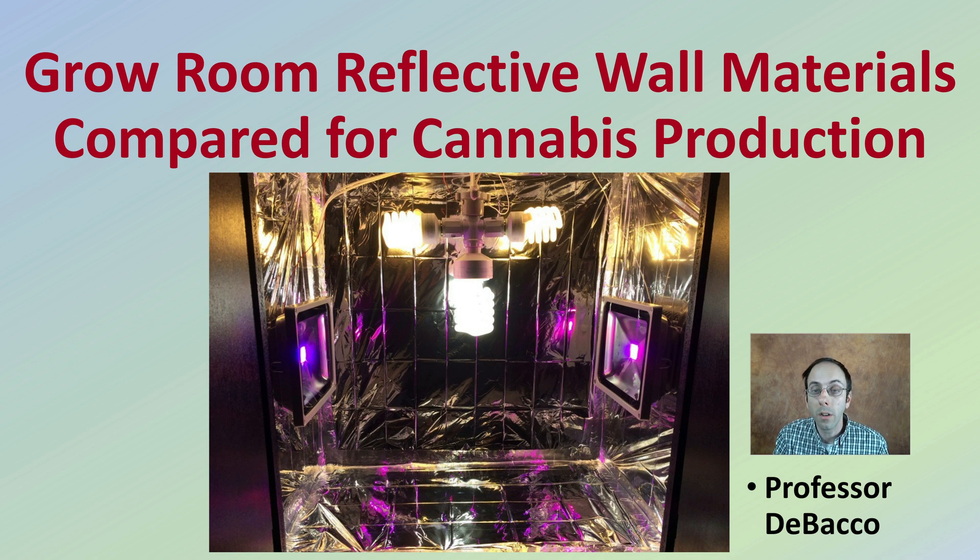Ever wonder what reflective wall material you should use for your grow tent? We're going to investigate that question here on DeBacco University.